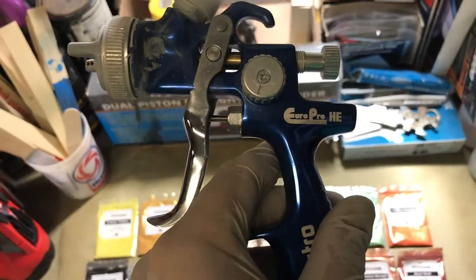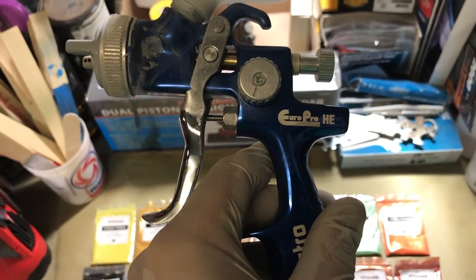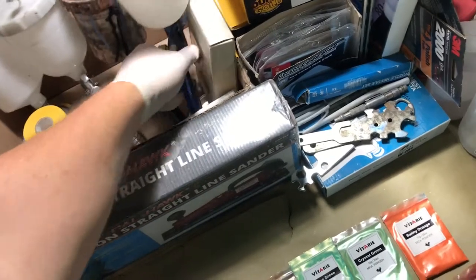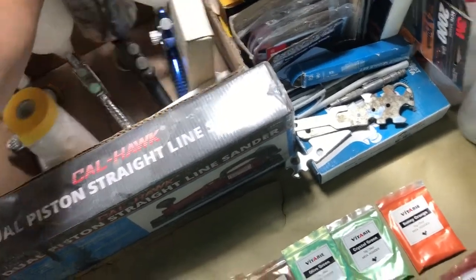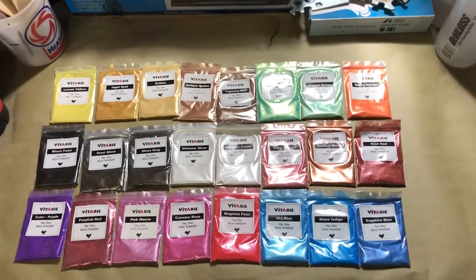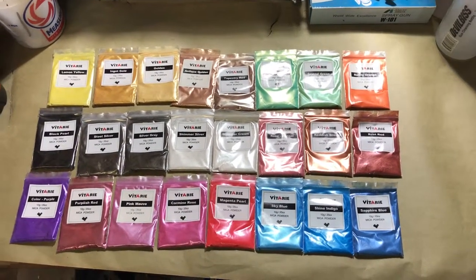Honestly, if you were out buying a gun, I would just get an Astro with a 1314 tip — the Euro Pro high efficiency. It's a good gun. If you're only going to use it every once in a while, it's a perfect gun. Anyway, give me some suggestions, guys. Thanks for watching.